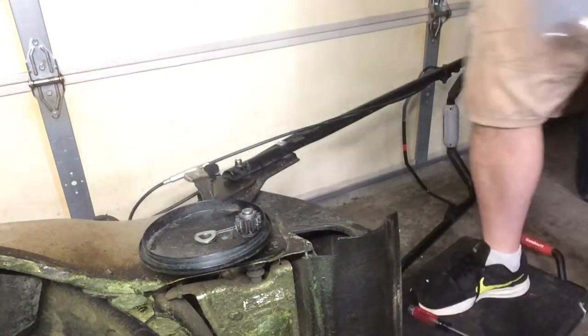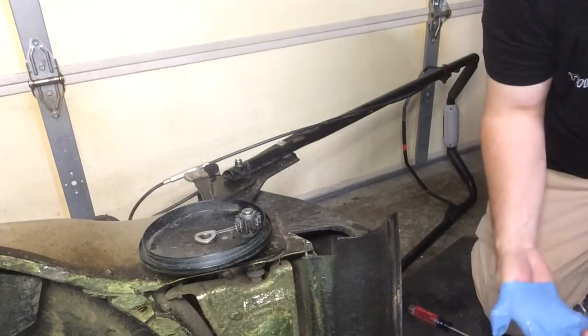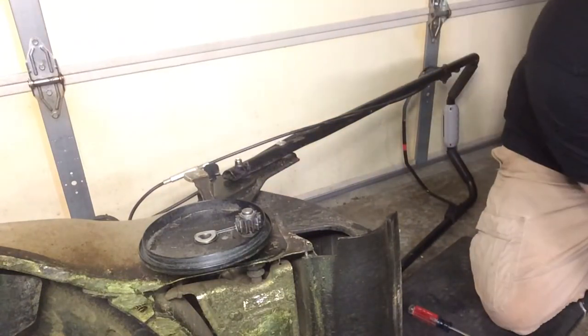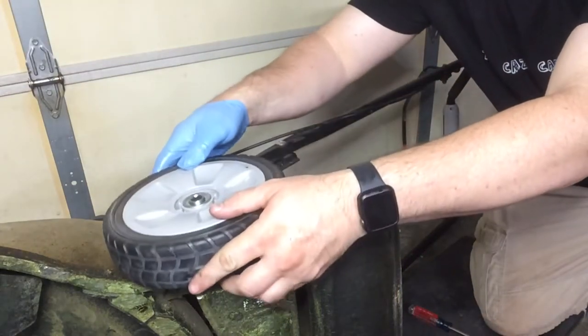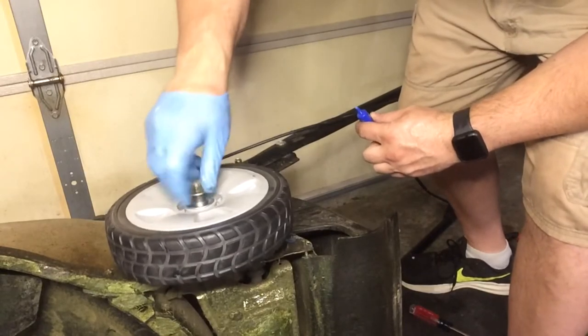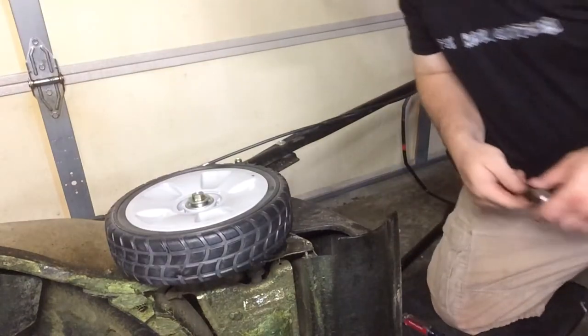Don't forget your washers — the flat one goes on the bottom and the curvy one goes on top. Here's the new wheel; you can see the metal gears inside and the Honda part number. I put a little grease on the gears to keep things lubricated and reduce corrosion and friction. Then regrease your bolt and put a little Loctite on it, just like the front. Take your wheel, give it a little turn so the gears align, then put your bolt in and start it by hand.